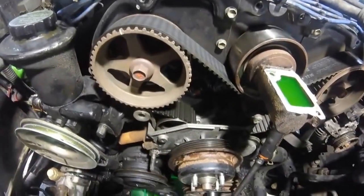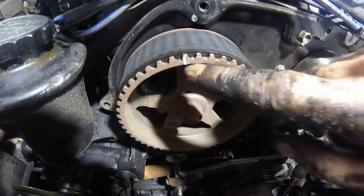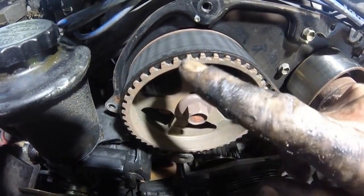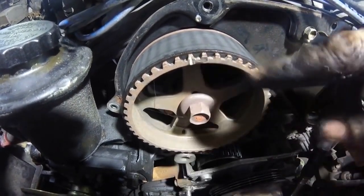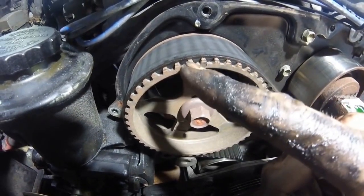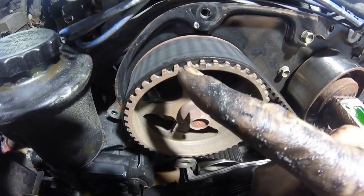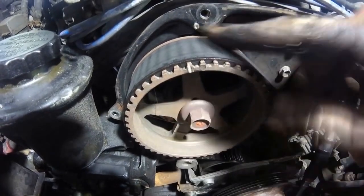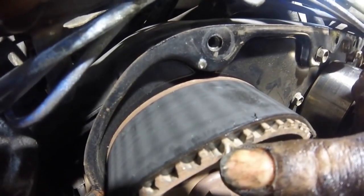Before we remove anything else we need to get our timing marks lined up. There are a few different marks here — these are already painted white, but if yours aren't painted you're just looking for a little indention, basically a line on both cam gears. Here's the mark on the right cam; we want to line this mark up with the little indention on the back timing cover, which is also painted white.